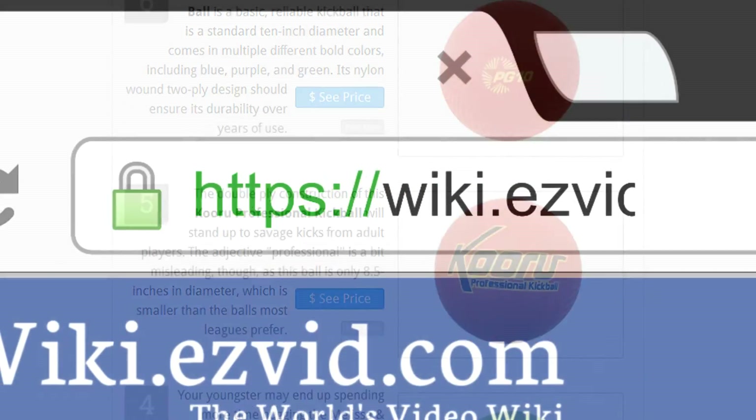To see all this stuff, go to wiki.easyvid.com and search for kickballs, or click beneath this video.